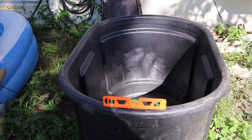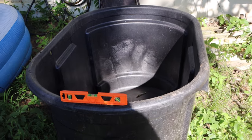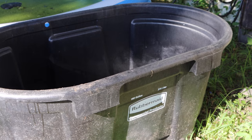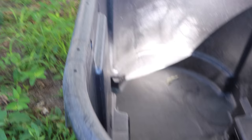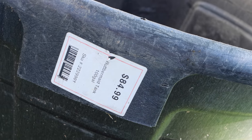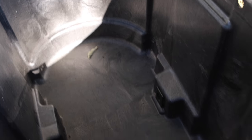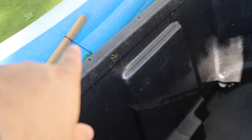Here's my 100-gallon Rubbermaid stock tank — that's what it looks like. You can see it says 100 gallon and it's still got the price sticker on it from when it was originally bought, I think at Tractor Supply — about $85. I paid $50 used. It's got two holes in it which I'm not going to worry about since I won't fill it that high.